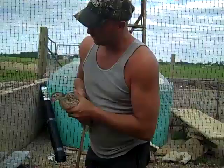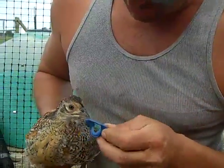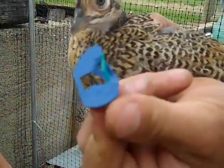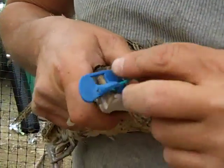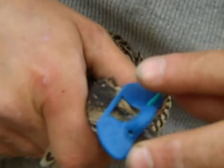So the way that we do that is — this is the blinder — and what we do is we stick this green pin right through the nose of the pheasant. Now it has to pop through the membrane and it doesn't feel very good to them, I imagine.